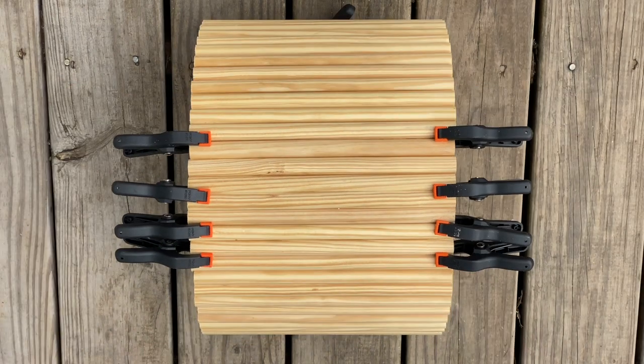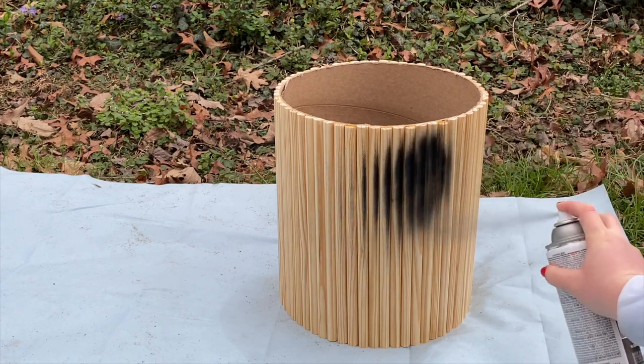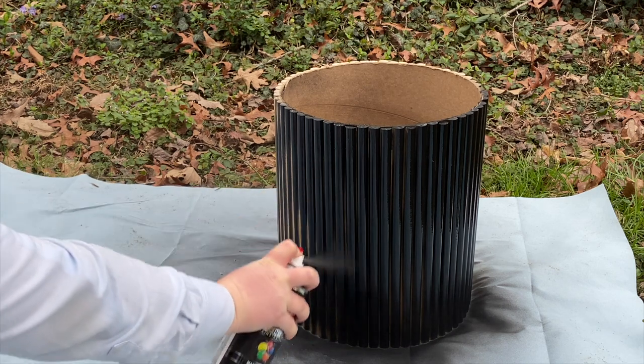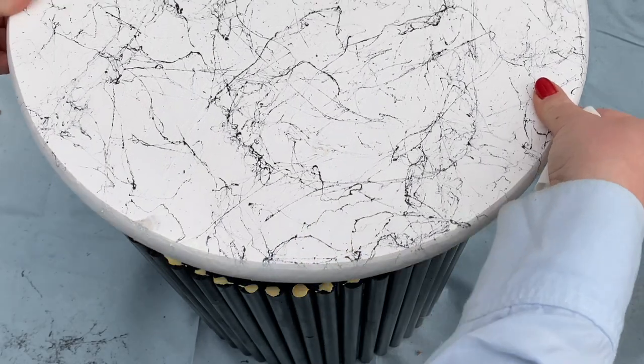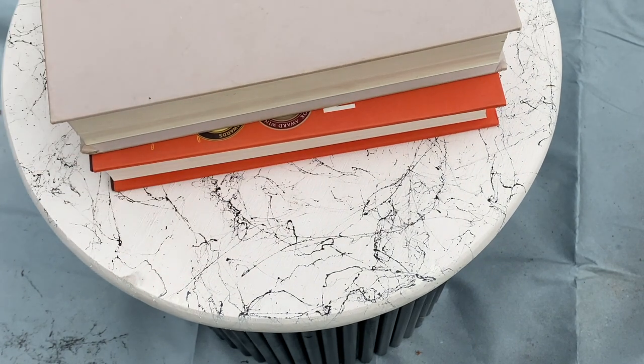Once it's dry, remove all of the clamps and we're ready to paint. I'm using a matte black spray paint for a really modern look on the base, but I think this table will look great in so many different colors or even left natural. And the last step, once everything is dry, attach the top to the base with wood glue. I'm adding some books on top to weigh it down to create a stronger bond.